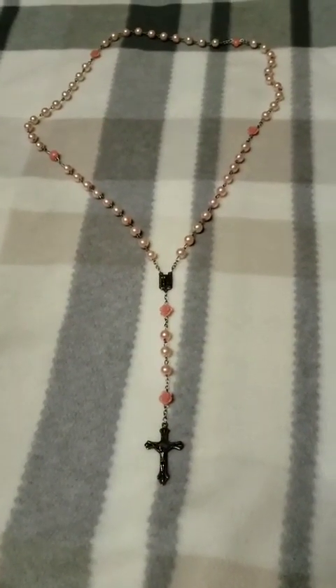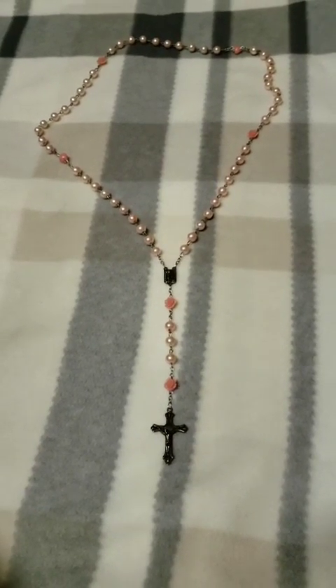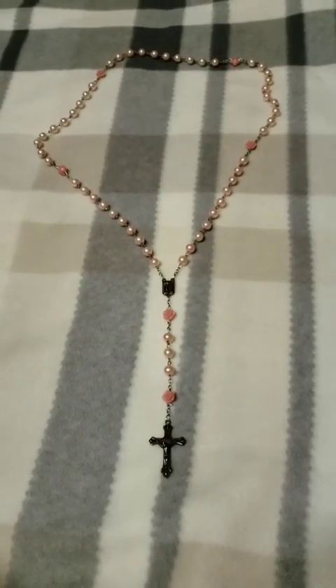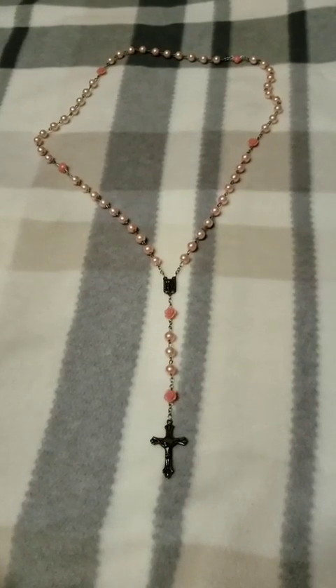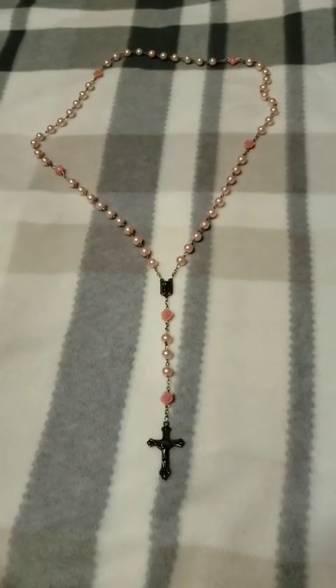Hail Mary, full of grace, the Lord is with thee. Blessed art thou amongst women. Blessed is the fruit of thy womb, Jesus. Holy Mary, Mother of God, pray for us sinners. Spread the effect of grace of thy flame of love over all humanity, now and at the hour of our death. Amen.